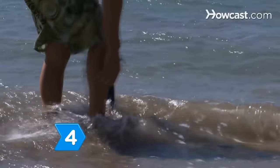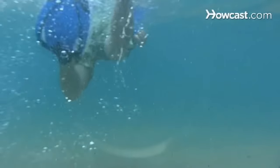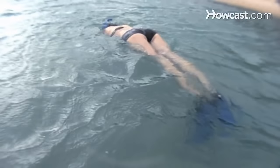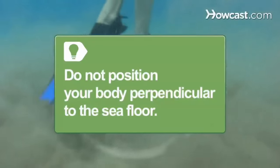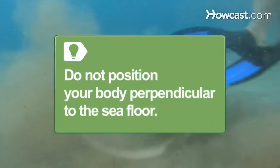Step 4. Lift your feet out of the water, put on your fins, and push off the ground lightly to begin swimming. Kick your legs calmly and evenly to propel you through the water, keeping your fins below the surface and your body parallel to the sea floor. Do not position yourself perpendicularly, as you are more likely to step on live coral or stir up sand and debris.